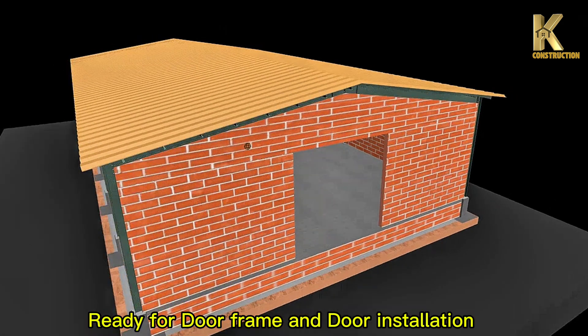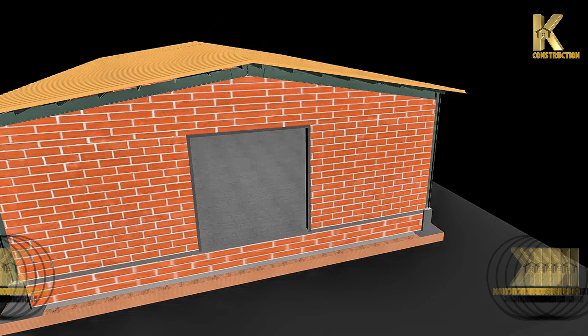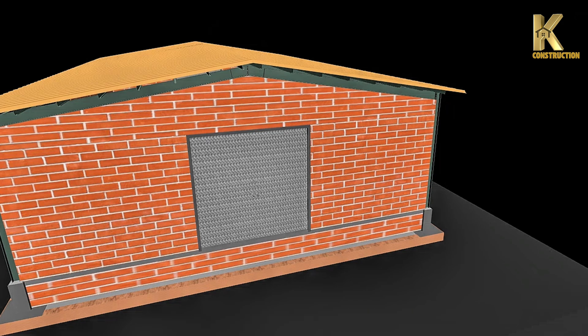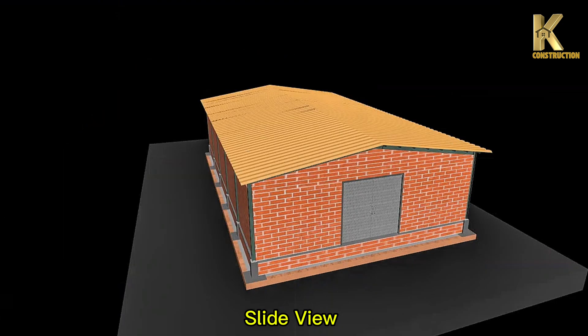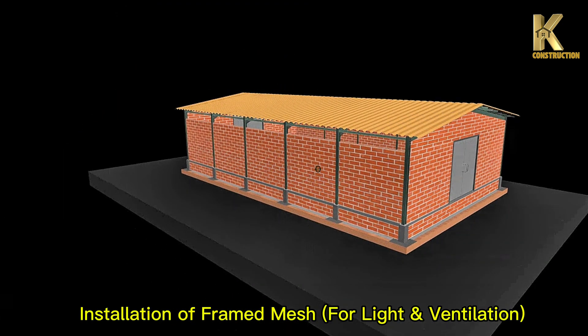Ready for door frame and door installation. 5 meters by 4 meters metal door fully installed. Front door, side view. Installation of framed mesh for light and ventilation.